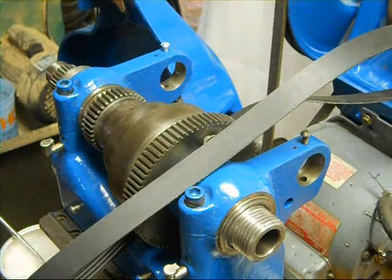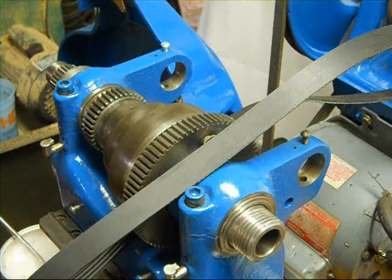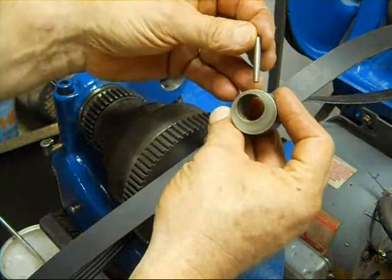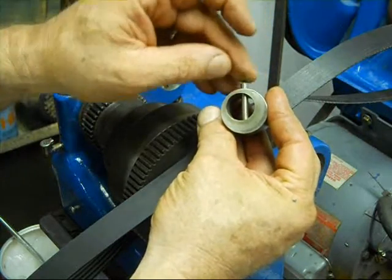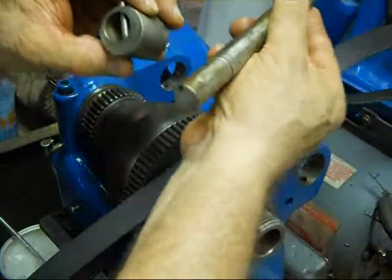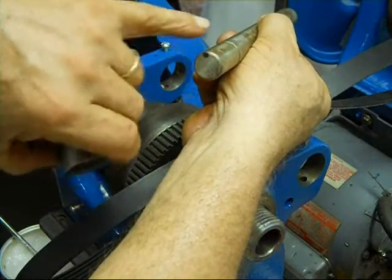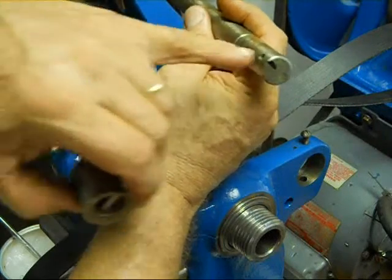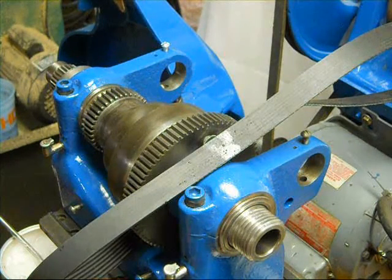Well howdy everybody, welcome back to the shop. I've got everything set up and ready to go for putting the back gears in, but before we get started I want to talk about these tapered pins used on the back gears — there's one at each end. The pin has a taper and the holes are tapered so it only goes one way. The shaft also has a tapered hole going through it, so you want to line up the big side of the hole with the big side of the eccentric. I put a witness mark on the end of the shaft on the high side, done on both ends.